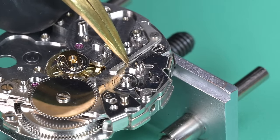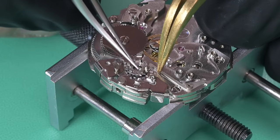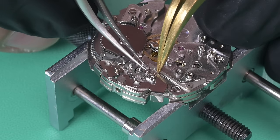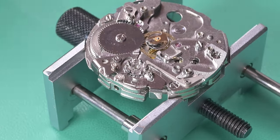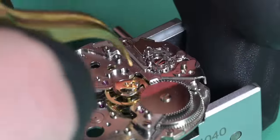I pull that lever aside and bring in the column wheel. Sometimes the operating lever can get in the way, so I fiddle with it until it wants to go in. Tighten down the screw. Now we've got about 8000 points to lubricate on this system.